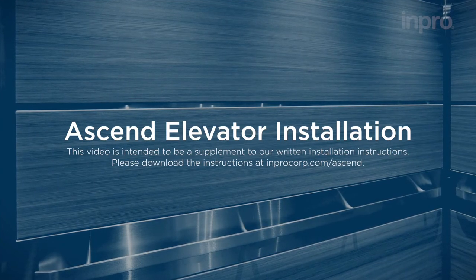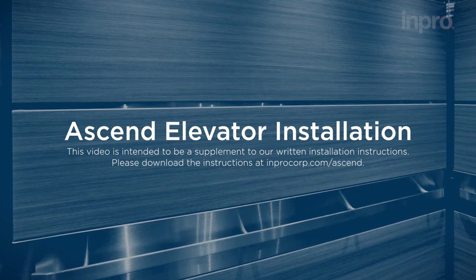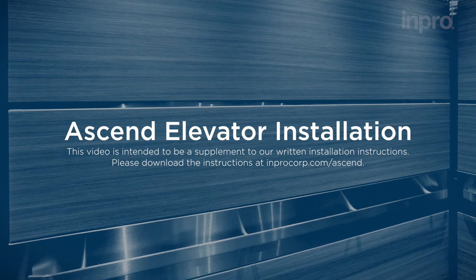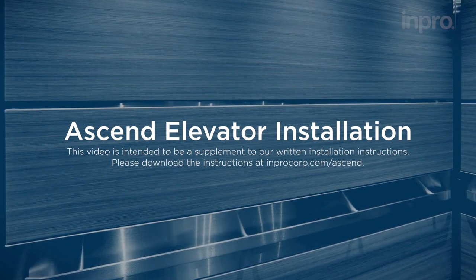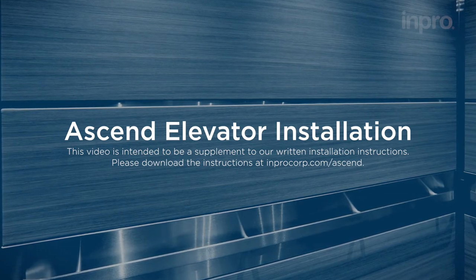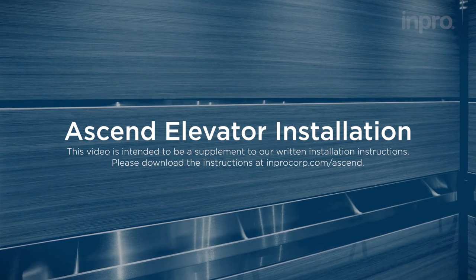The following video demonstrates the installation of an Ascend elevator panel system. The demonstration applies to horizontal panel installation; however, vertical panel installation will be covered briefly. This video is intended to be a supplement to our written installation instructions. Please download the instructions at improcorp.com/Ascend.